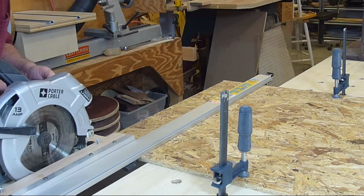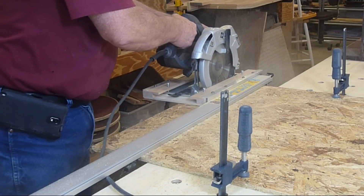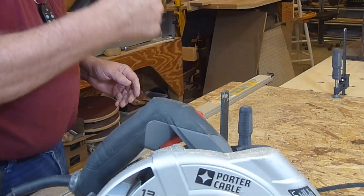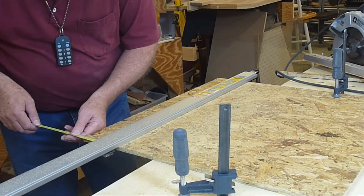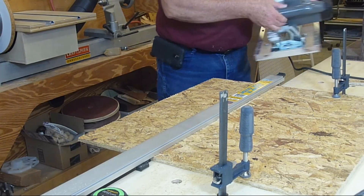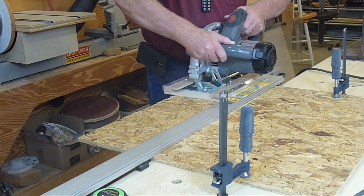The first test cut — the saw slides smoothly in the slot on the clamp. I measured the offset from the clamp to the cut for future reference in positioning the clamp. I repositioned the clamp and made a cut from the left side of the saw. It works just great also.